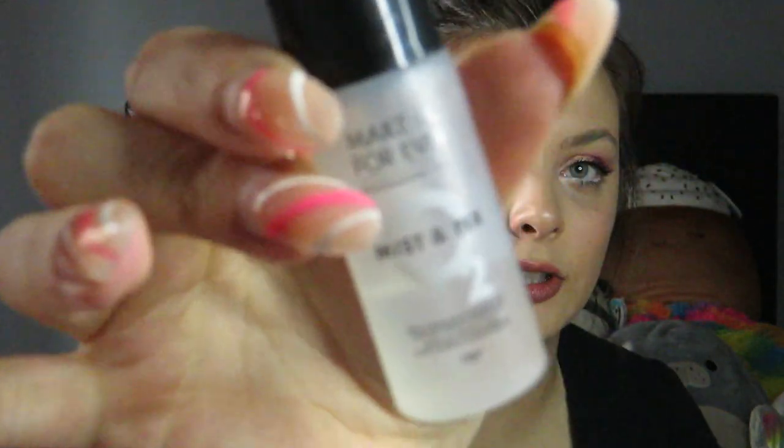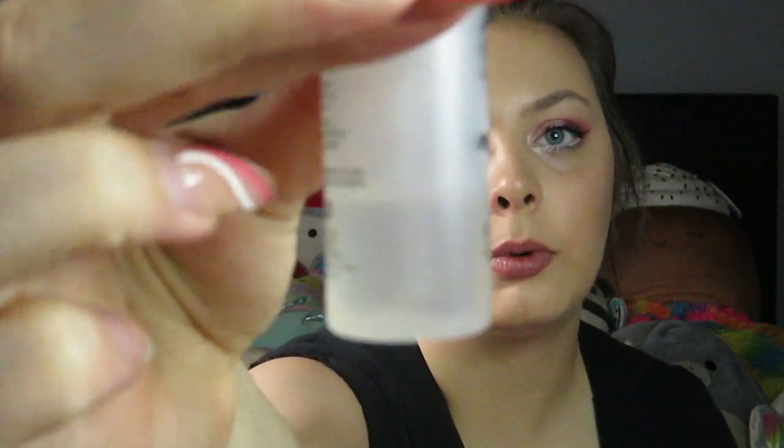The next weapon is the revolver — a spray product. I chose my Make Up For Ever Mist & Fix setting spray. It's a mini I've had forever, and I only rolled three uses, so this will definitely be done by the next update. The last weapon is the wrench — a product you use to fix mishaps. That's my Tarte Shape Tape Concealer, which I'm spatula-ing out because I'm so close to finishing it. I also rolled three uses on this.